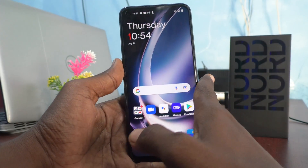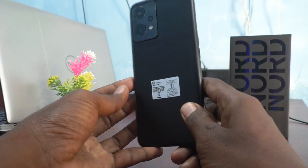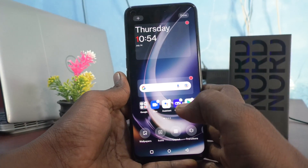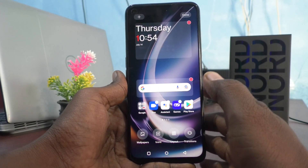Hi friends, this is Five Instakado channel. Here is the OnePlus Nord CE2 Lite 5G smartphone. In this video you will learn how you can connect Wi-Fi in your phone, the OnePlus Nord CE2 Lite 5G.